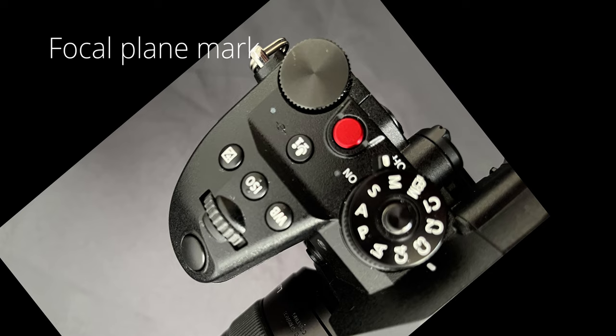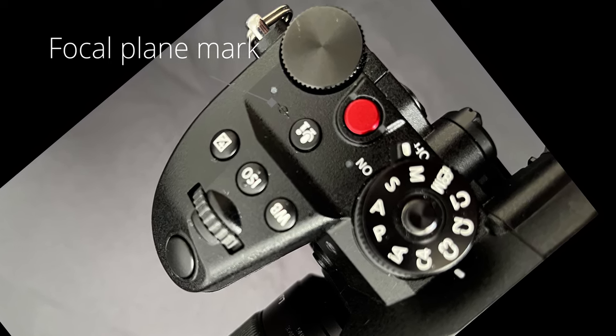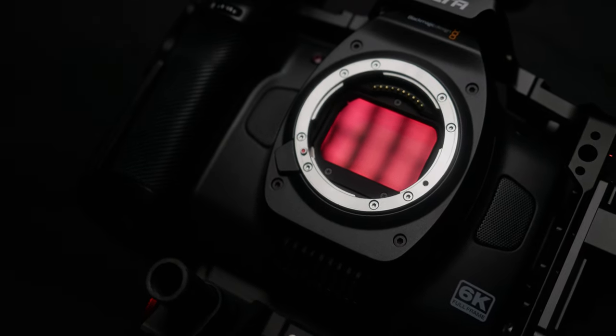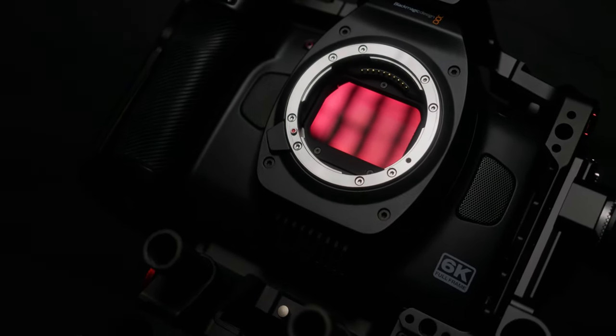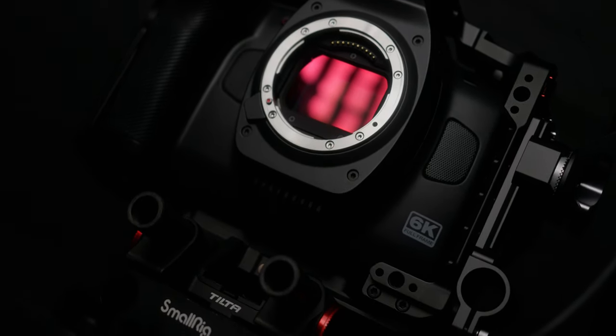Most camera makers put a little marker on the body to show where the focus plane is located. We need this position of the sensor to measure the distance between that point and the LiDAR lens. The LiDAR has its own lens facing in the direction of the actual camera lens. But if you don't know where the sensor plane is located, you have to guess by the millimeter. I hope Blackmagic Design would put this mark on the camera body, because when I dismount the lens what I see is not the sensor but likely the OLPF. Just let us know how deep the sensor sits behind the flange — that would be helpful.